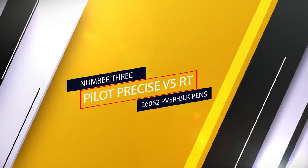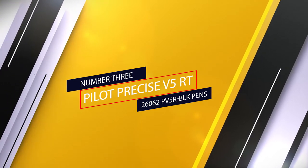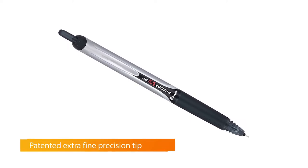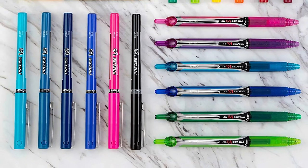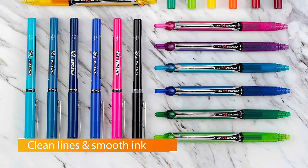Number three: Pilot Precise V5 RT. The Pilot Precise V5 RT is another pen to consider for several reasons. It's a good choice if you prefer a darker, richer line than the Jetstream provides, if you write smaller letters or draw with fine lines, or if you'd like a bit of resistance between your pen and the paper.